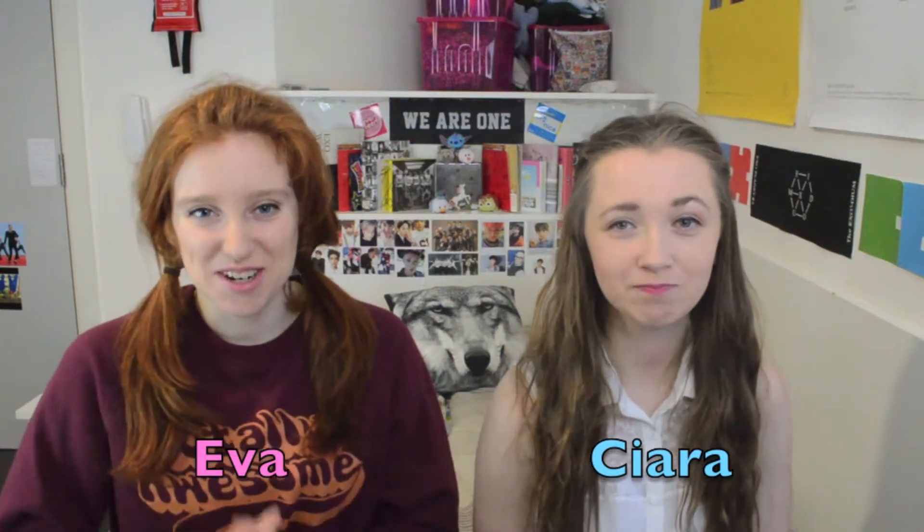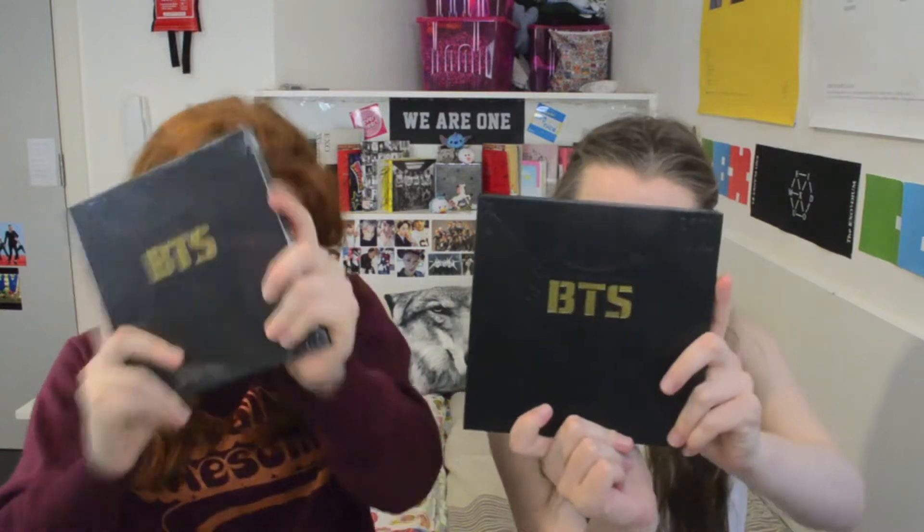Hello, we are A.C.E. and today we are unboxing BTS' debut album, Too Cool For School. This is BTS' debut album.